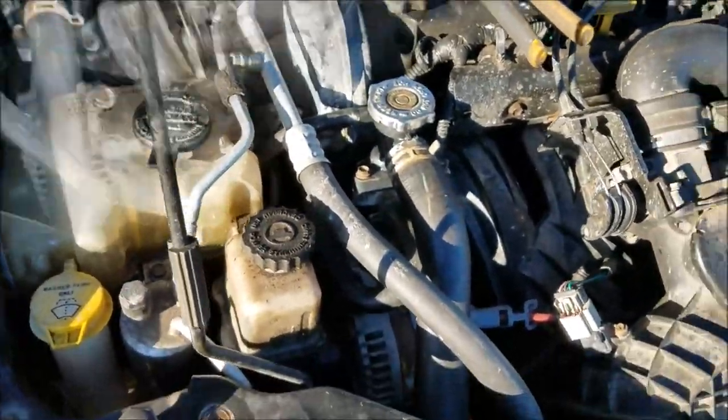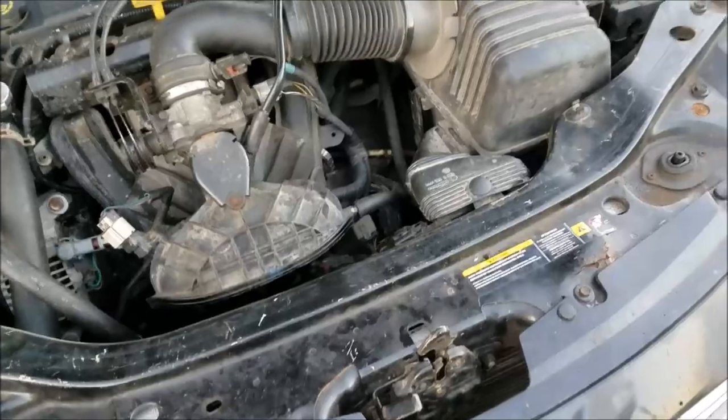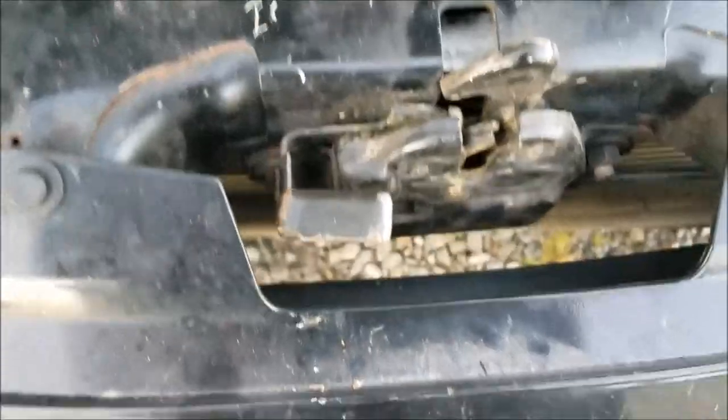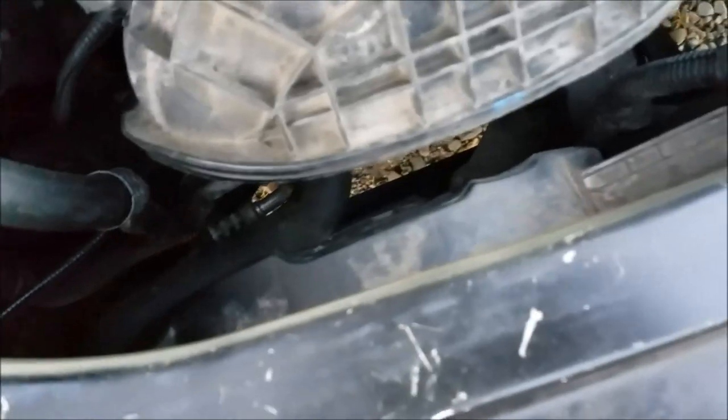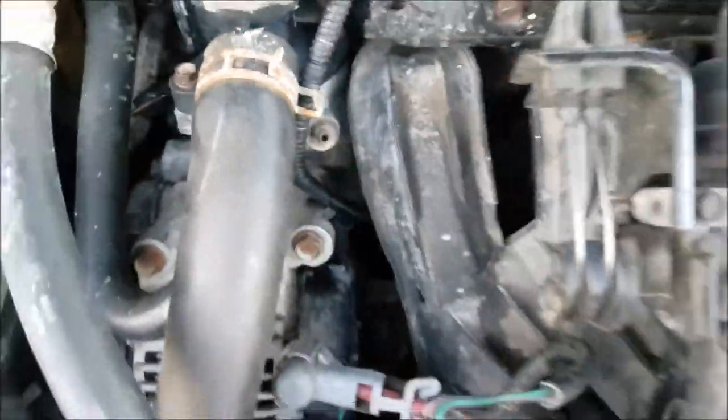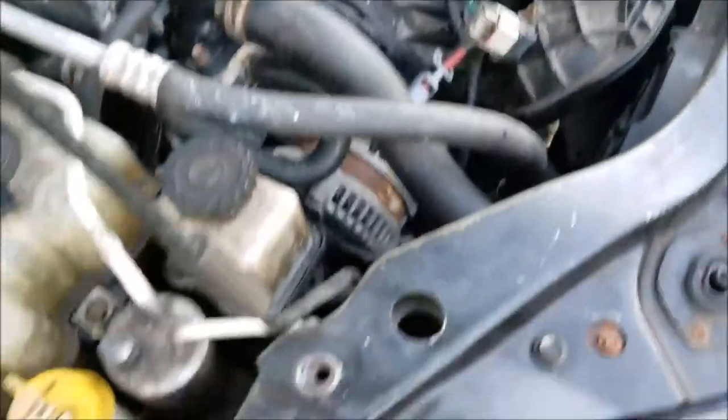Unfortunately my battery died mid-shoot, so here we are — all back together. All your bolts and your latch assembly are in, radiator is all refilled. I ran it for a little while to let it heat up, then let it shut down. There's your little bleeder screw — make sure you bleed all the air out of it. Let it cool down and make sure your reservoir is full.